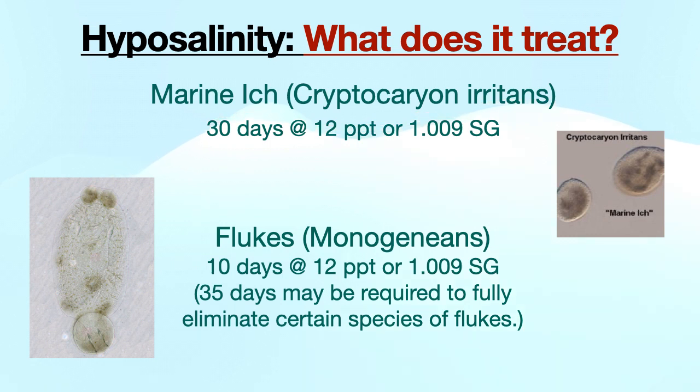For ick, treatment lasts 30 days at 1.009 SG. For flukes, 10 days is usually sufficient, but certain strains may take up to 35 days to fully eliminate. So it may be a good idea to run any new fish through hypo for 35 days if you are using it for prophylactic treatment.